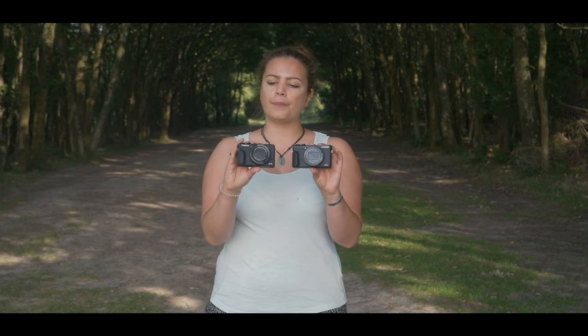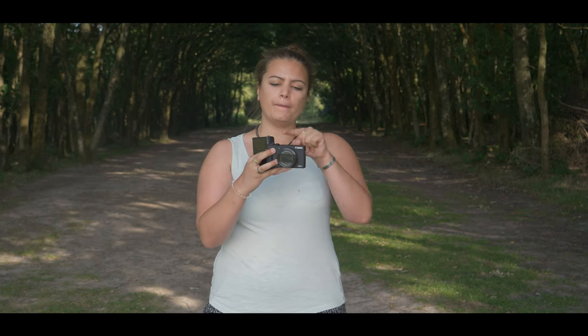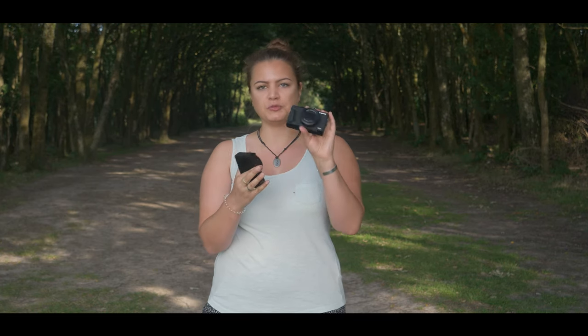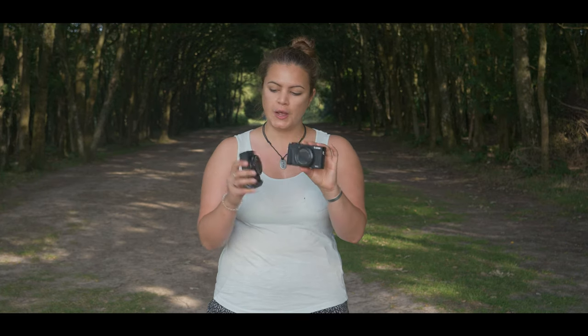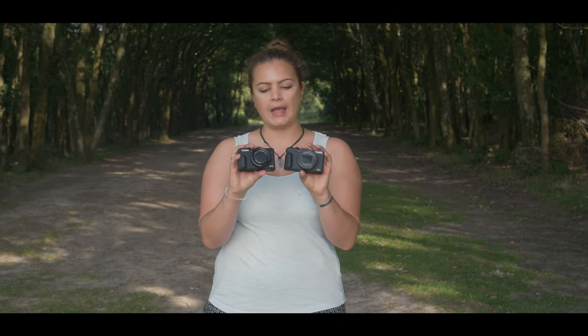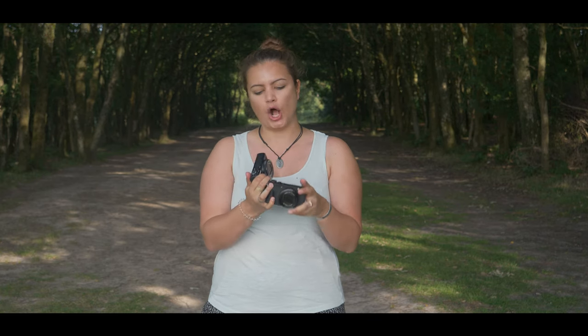They're also now a pretty similar design. The previous G5X Mark I was more of a miniature DSLR style of design — much bulkier — whereas now Canon have favoured a more pocketable approach. Both cameras are very similar to the RX100 style of design from Sony, however they both have a little grip on the front, which makes them a little bit easier to hand hold.